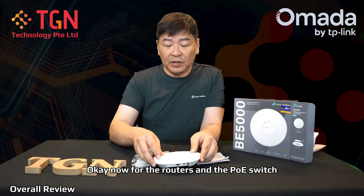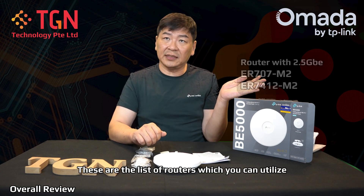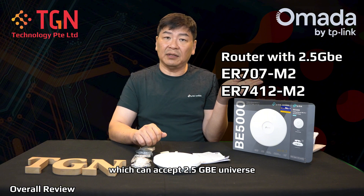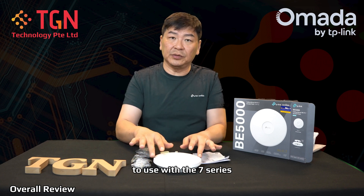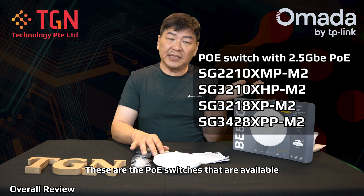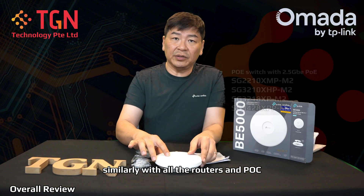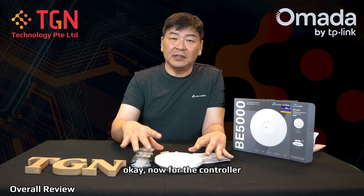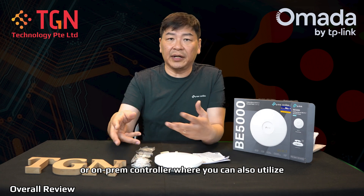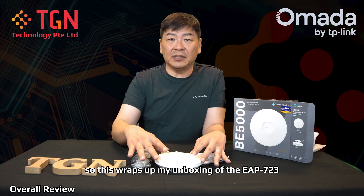For the routers and PoE switches — as mentioned earlier, do refer to the router list here. These are the routers you can utilize which can accept 2.5GbE and above. Next are the PoE switches — please use the appropriate and correct PoE switches for the Wi-Fi 7 series. These are the PoE switches available for all the Wi-Fi 7 APs from TP-Link. With all the routers and PoE switches from the Omada series, you'll have a complete suite of products. For the controller, you are free to use the cloud-based controller or an on-prem controller — you can also utilize an OC200 or OC300 depending on the size of your deployment.